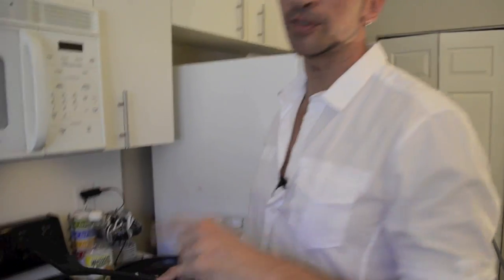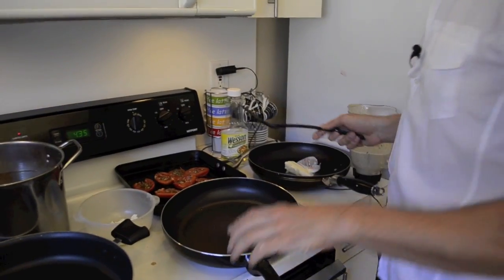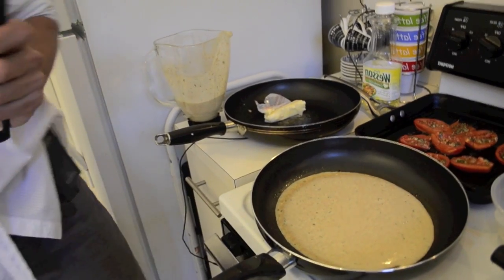The Sicilian dessert is very good — the famous tiramisù comes from Sicily as well. Now let's explain for a moment how exactly the crepe is prepared.